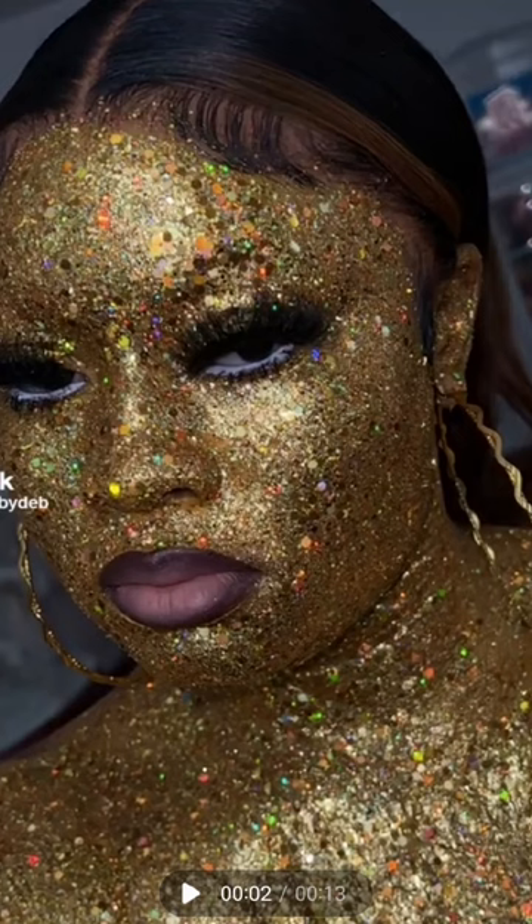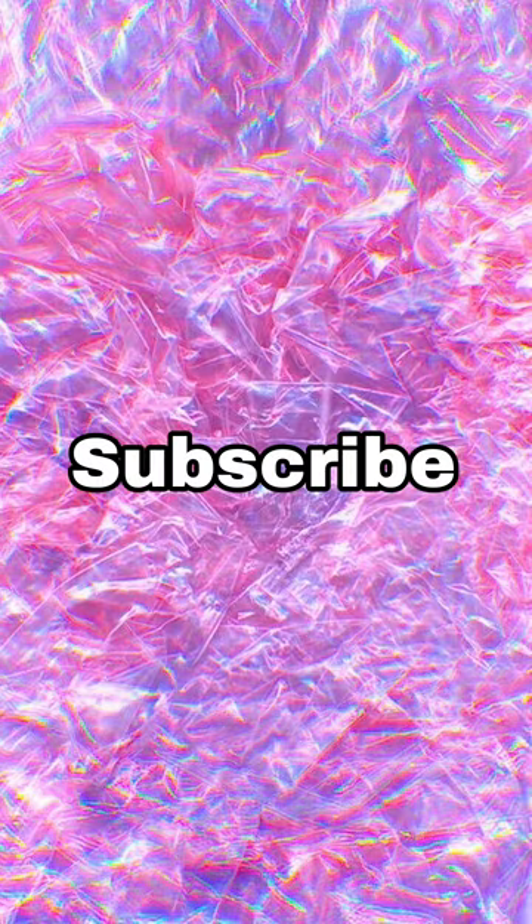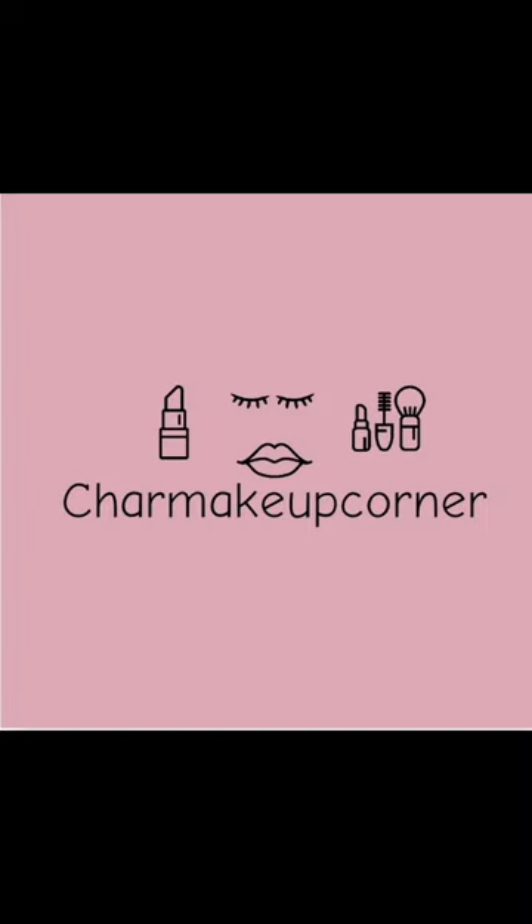Hi friends and welcome back to my channel. Today I'm going to be doing glitter makeup and I am so excited to show you this. Make sure you like, follow, all the jazz. I'm gonna do the glitter face — I've been seeing it on TikTok for a while and I've been waiting.